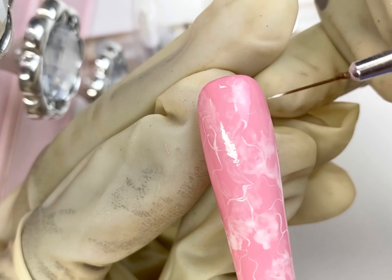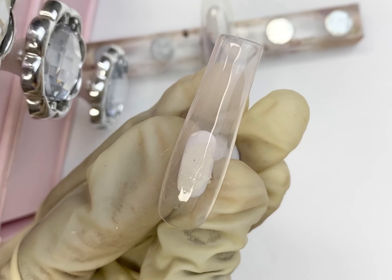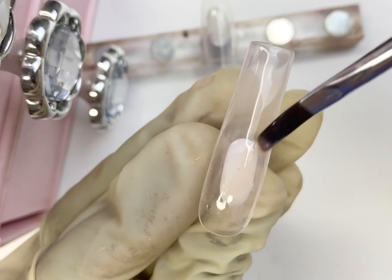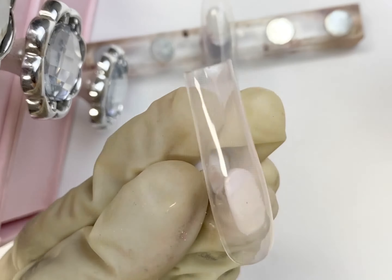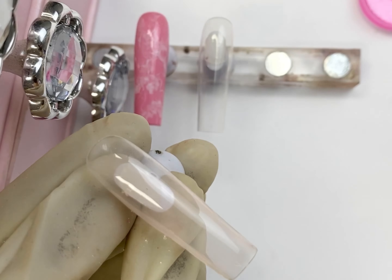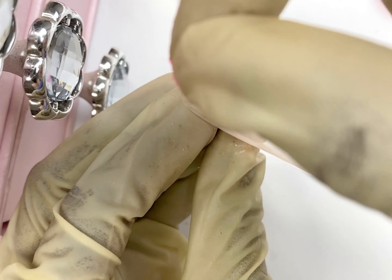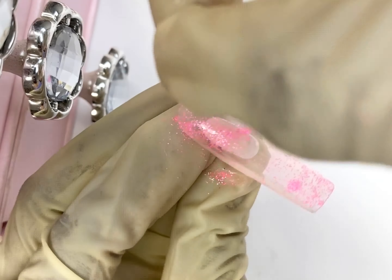Moving on to the next design, I'm going to be using a jelly-like transparent pinkish color — it looks clear but it's actually pinkish, and it's a builder gel. Then I'm going to take my glitter and sprinkle it in no particular order. I want it to look really natural, so I'll sprinkle glitter in different places. At the end you might wonder where the glitter went, but when you turn the nail you'll see it on the sides — it gives it its own kind of addition.